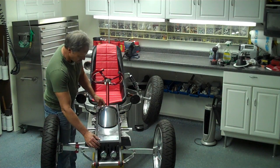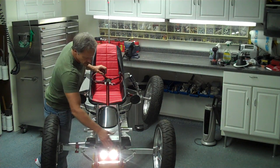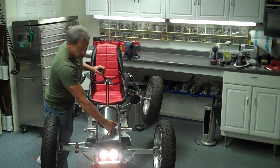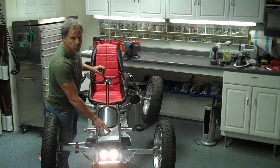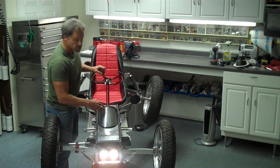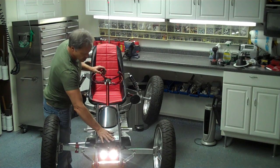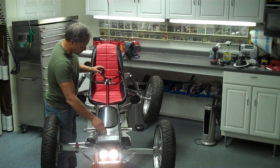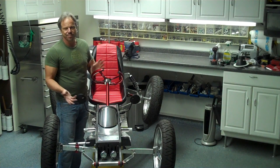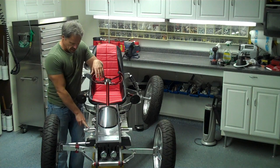Up here are my lights. This is a duct and air blows in here. I've got a solenoid inside that can get kind of warm because it controls the flow of electricity to the controller that runs the motor. I've got fuses and things like that in there as well, and I also have a horn. I didn't put turn signals on it — I might — but it's not street legal anyway.